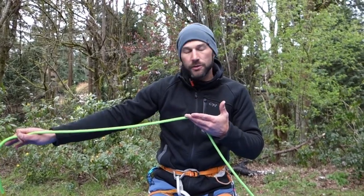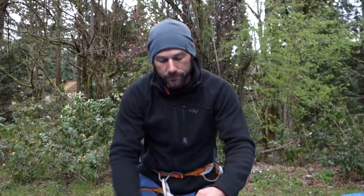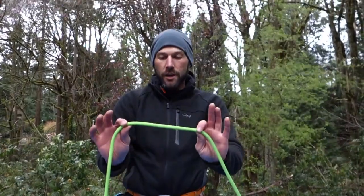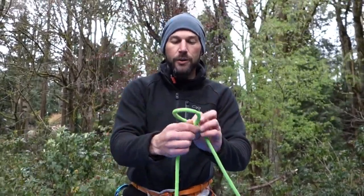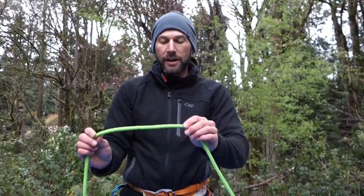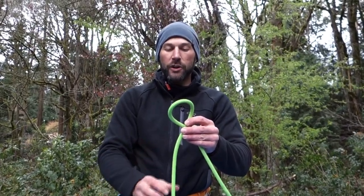The first munter hitch I'm going to do is an air munter — the air munter is made in the air and doesn't need to be constructed inside of a carabiner. I take the rope in my right hand and twist it behind the rope that was in my left hand. So: right behind left, and now the strand that is behind, I'm going to lift it to the front.